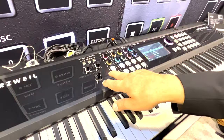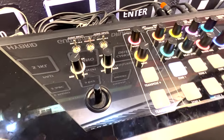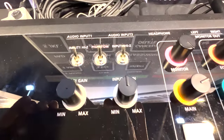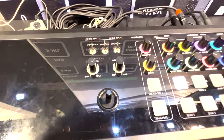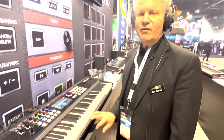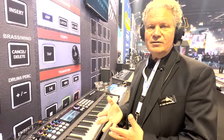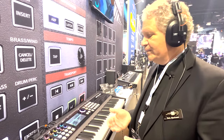It features a two-channel stereo interface, and that audio interface can run at 24-bit 48 kilohertz with phantom power. If you plug a mic in, it'll auto-tune your vocal and give you up to three additional harmonies for four-part harmony. So if you're a singer-songwriter, it's ideal for performing live.